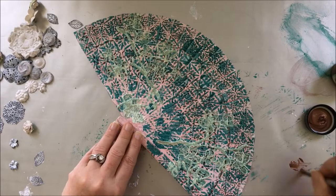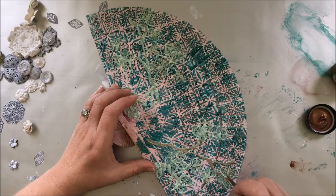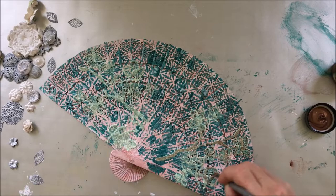Once dry, I took the Copper from the Patina set and covered the cherry blossom with a lot more paint on the branches, and just soft touches on the flowers.